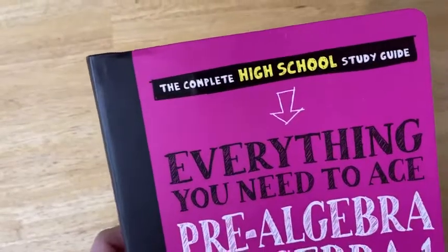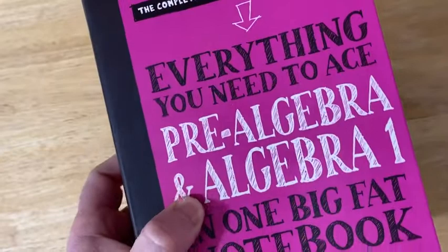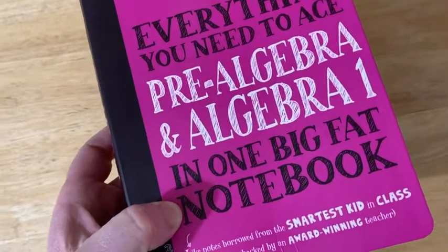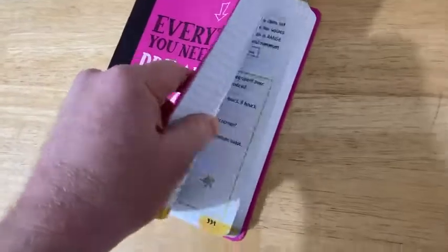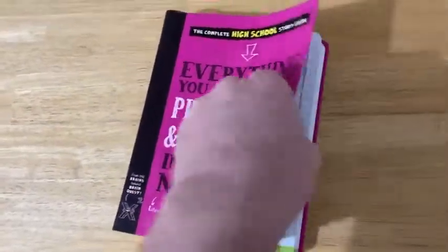It says: The Complete High School Study Guide — Everything You Need to Ace Pre-Algebra, Algebra One in One Big Fat Notebook. It certainly is really big and it's a soft cover, but it's super good quality.